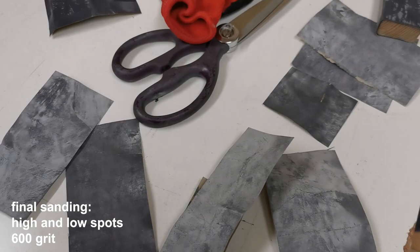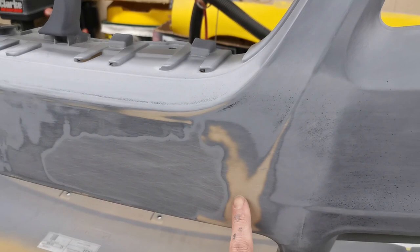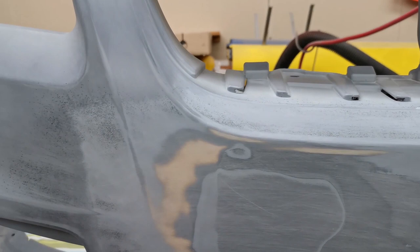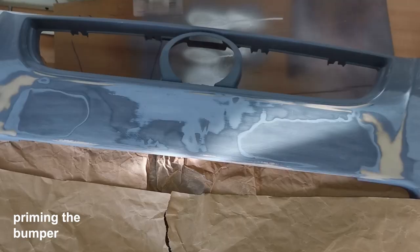I've just spent a good couple of hours going through lots of 600 grit and I've got to a stage where I'm really happy with it. Before, this area was quite high and this was quite low — we've smoothed everything out mostly by hand and the 600 grit worked really nicely. This is super smooth now, nice and flat all the way along. I'm really happy with this — just ready to put the primer filler on.